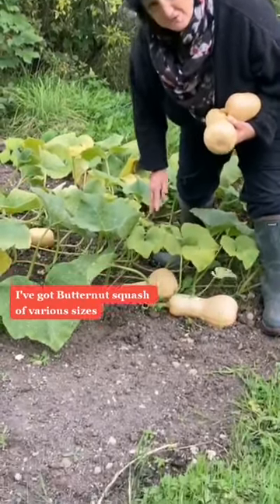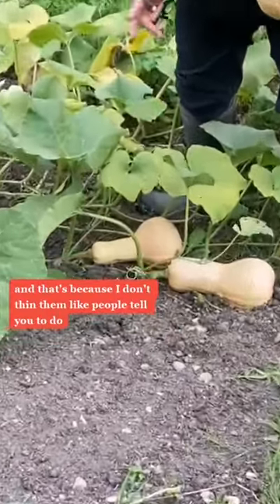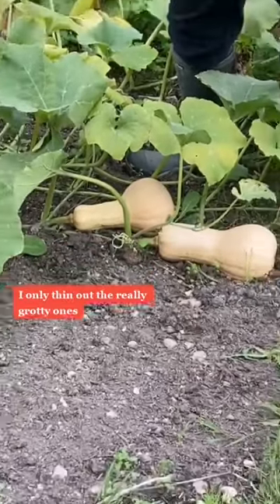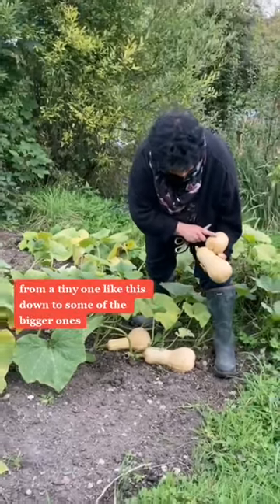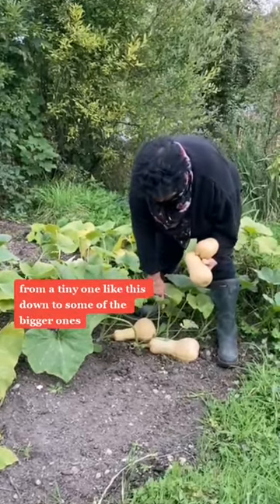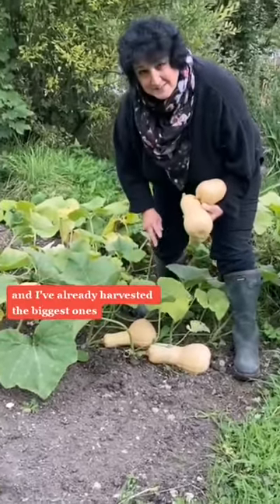I've got butternut squash of various sizes, and that's because I don't thin them like people tell you to do. I only thin out the really grotty ones. That way I get a mixture of sizes from a tiny one like this down to some of the bigger ones, and I've already harvested the biggest ones.